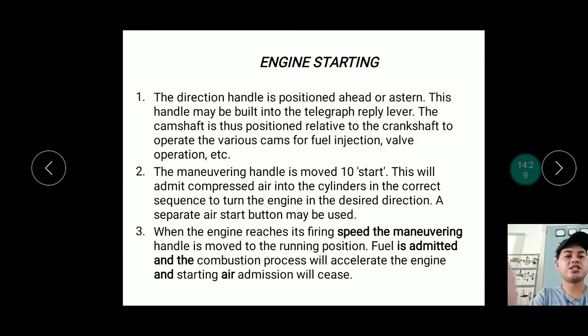For engine starting, the direction handle is positioned ahead or astern depending on the captain's or bridge command. This handle may have a built-in telegraph reply lever. There is a local control and a remote control at the control room. The cam shaft is positioned relative to the crank shaft to operate the various cams for fuel injection, valve operation, etc. The maneuvering handle is then placed in the start position, which admits compressed air into the cylinders in the correct sequence to turn the engine in the desired direction. A separate air start button may also be used.